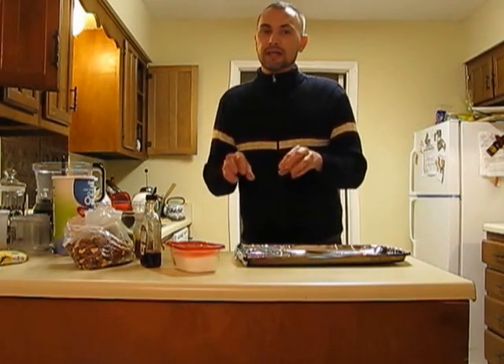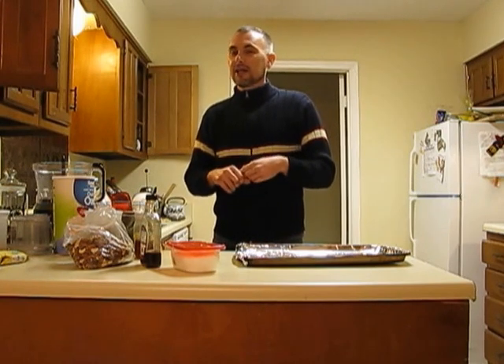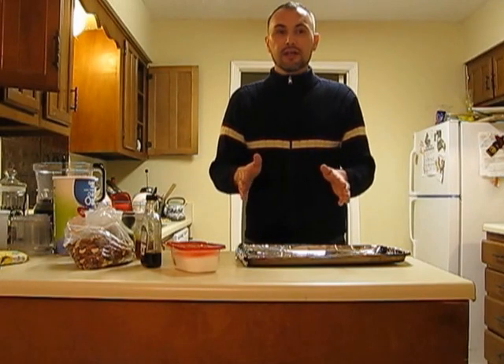What I want to focus on today is granola. Granola is a delicious snack that's full of goodness, and there are a hundred different variations you can put on it to cater to your specific taste. So we'll get started with the basics.